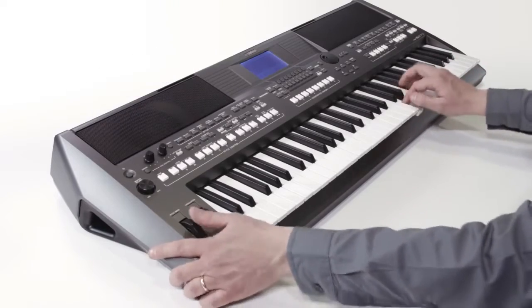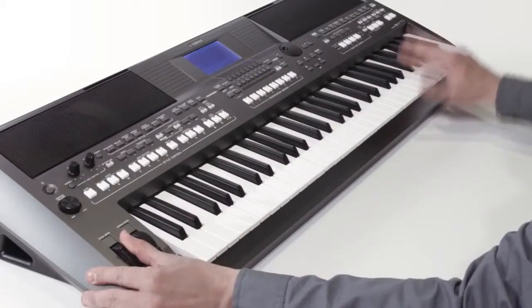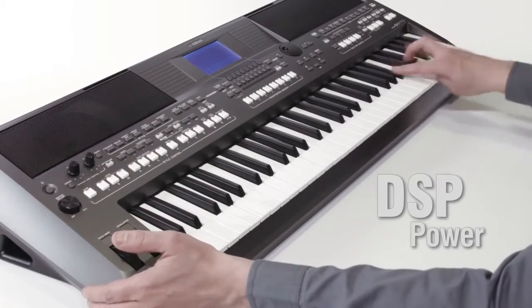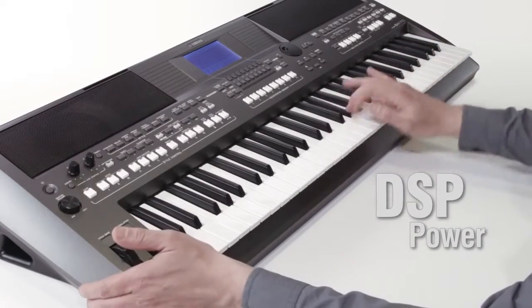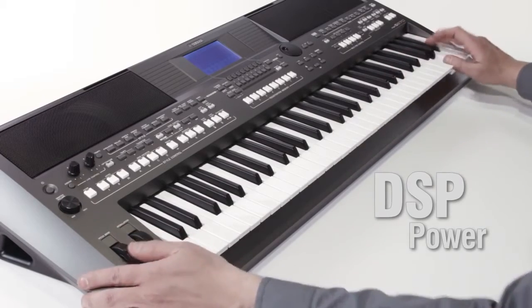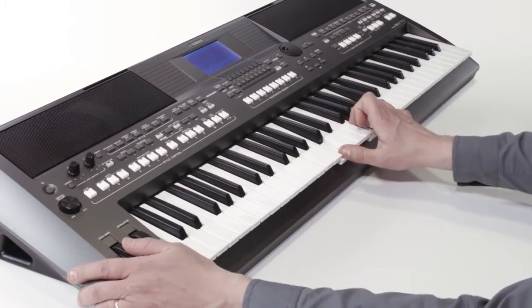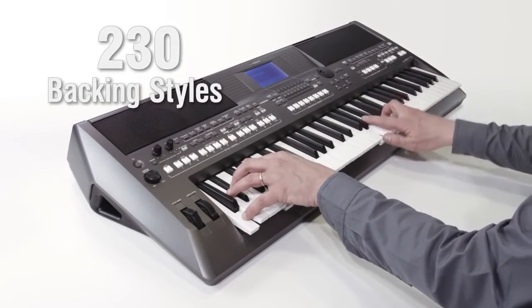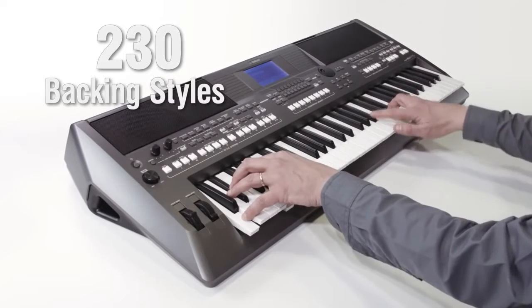While the DSP system emulates powerful effects for true professional sound. Backing styles, created by top musicians, make it easy to play almost any kind of music from all over the world.